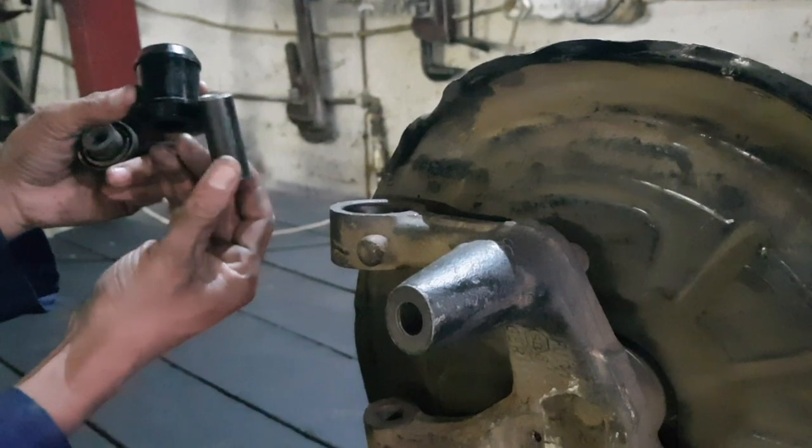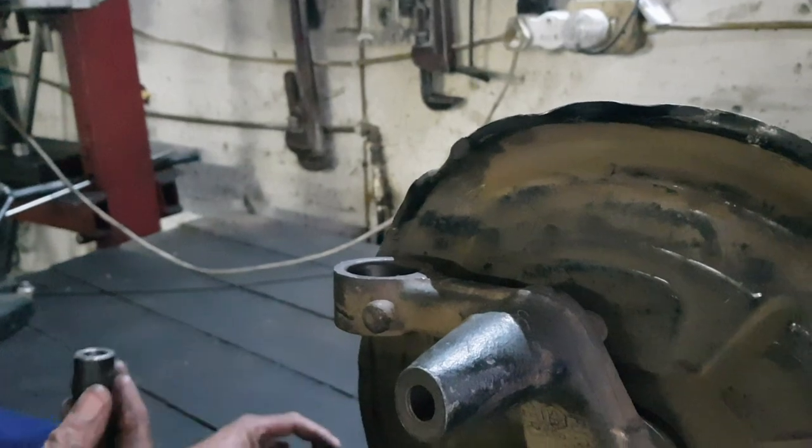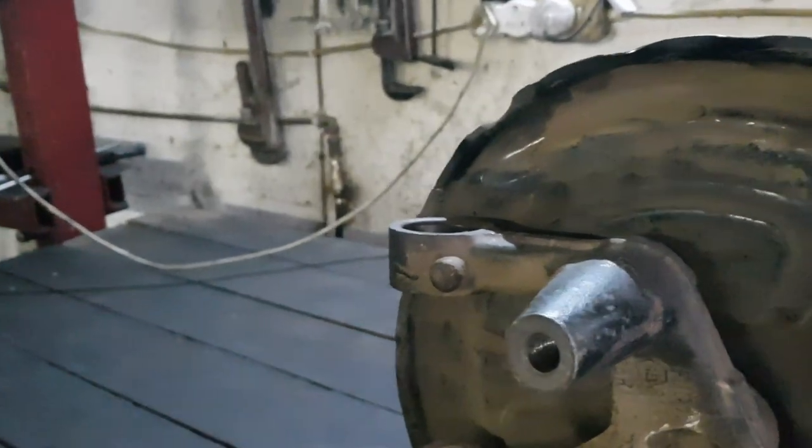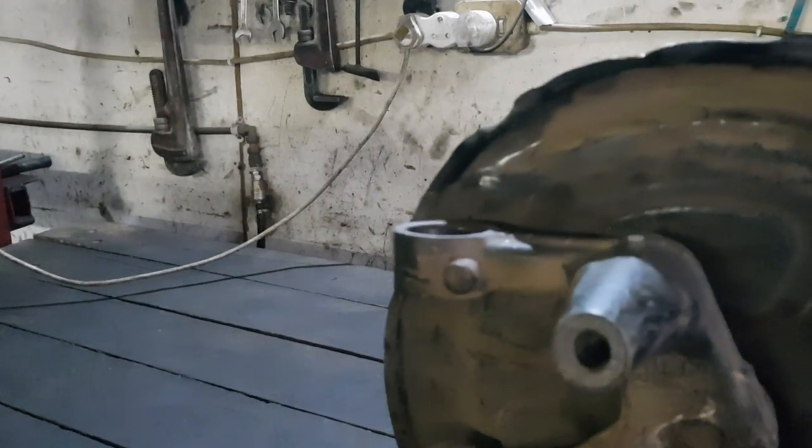Here we have the original bush which has been removed from the housing, and the new PSB bush ready to be installed. Clean out the inner part of the housing thoroughly before proceeding.